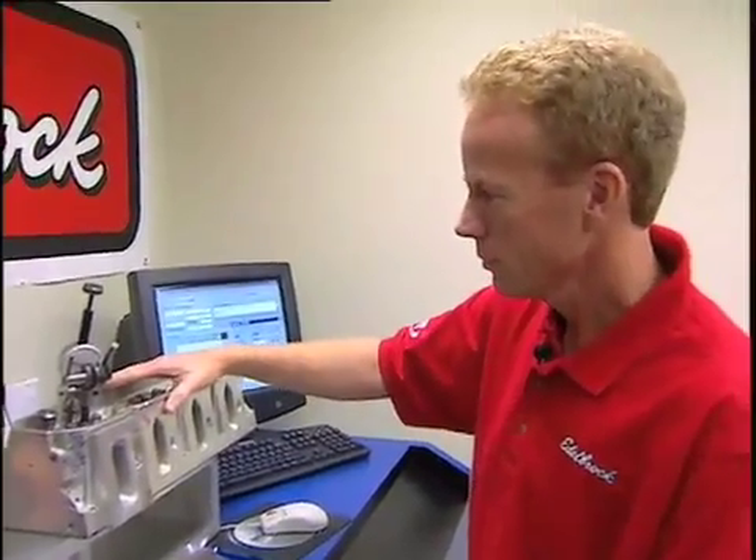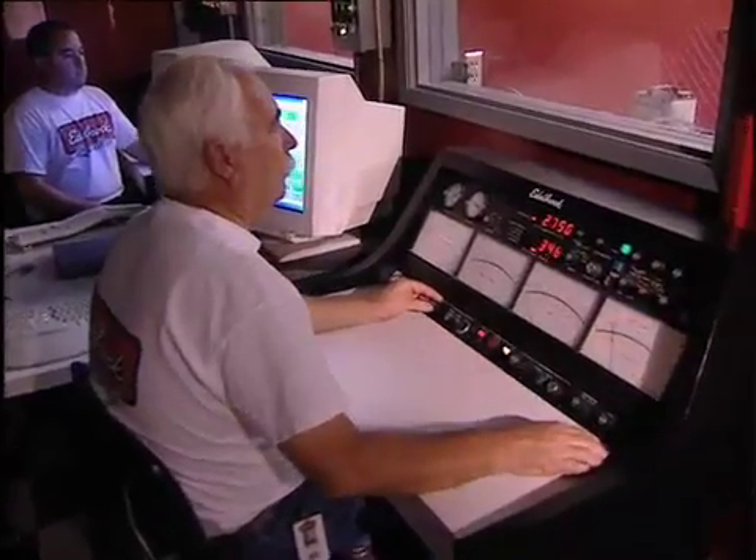It all started with plenty of planning, hours of design, redesign, testing for flow and power gains, plus the making of SLA patterns.